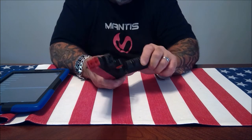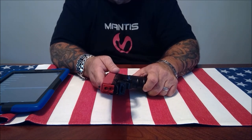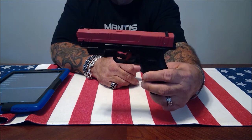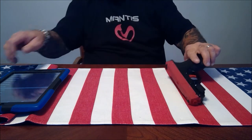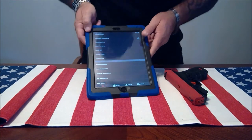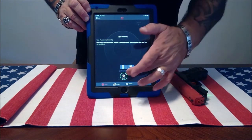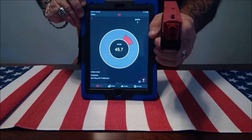I've looked into a lot of systems, but for under $100 this Mantis X2 is by far the best quality dry fire training performance system you'll find anywhere. So let's get going — we go to Training, then Drills, and let's do Open Training. We hit Start and I'm going to shoot this anywhere just so you can see the results.